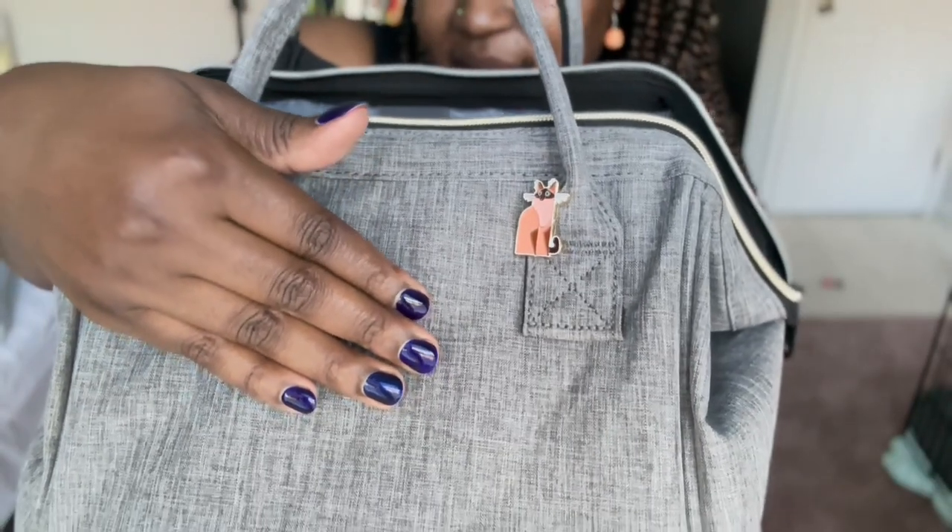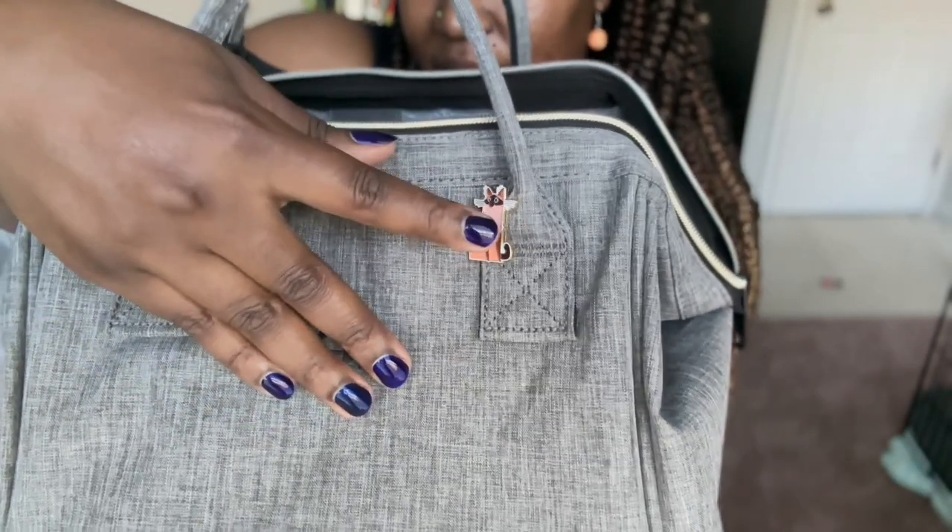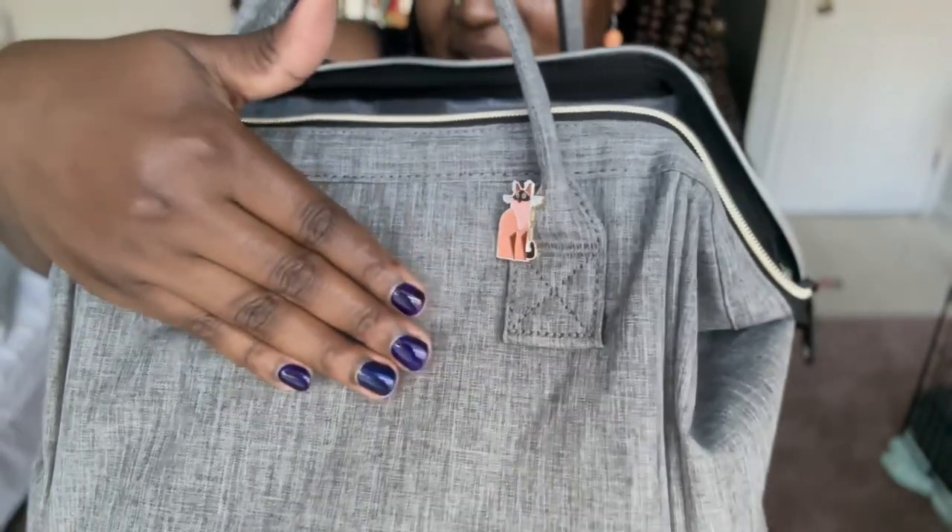I'm actually going to customize and put a couple more on this side as well as this side. Look how cute it is! I'm going to be using these pins in a lot of different places, not just on my volleyball backpack. It's a really great way to be decorative and show exactly who you are through your creative outlet.